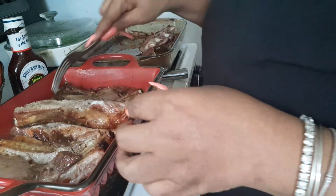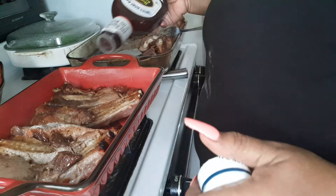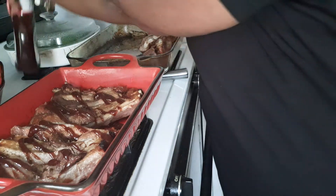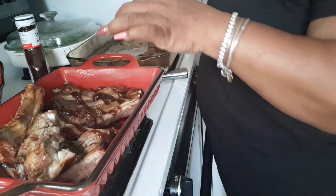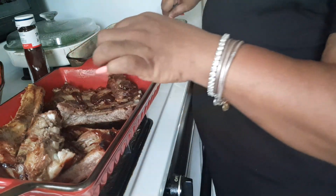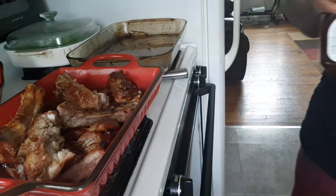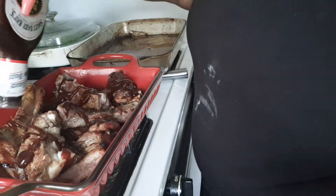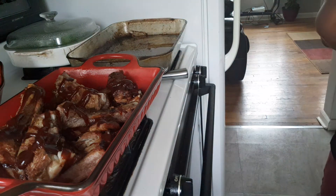Let's put a little more sauce on. Who all likes Sweet Baby Ray's BBQ Sauce? Let me know in the comments. If you've seen this video for the first time, don't forget — thumbs it straight up, subscribe to the channel, and come join your girl. We're going to slide this back in the oven and let all that goodness get on there.